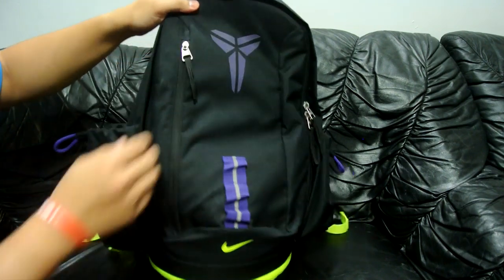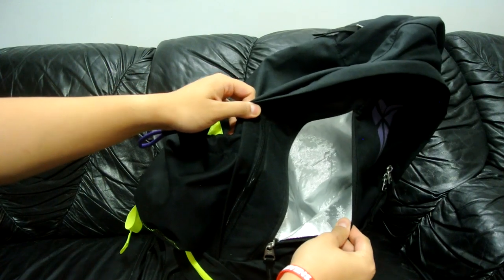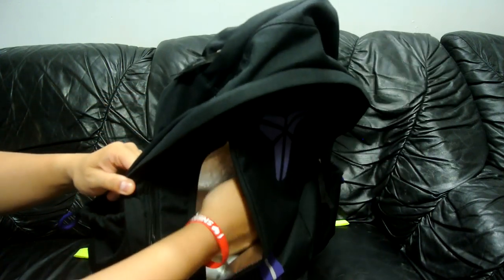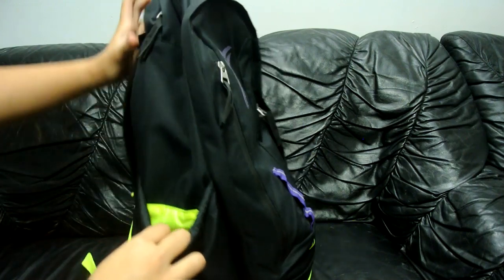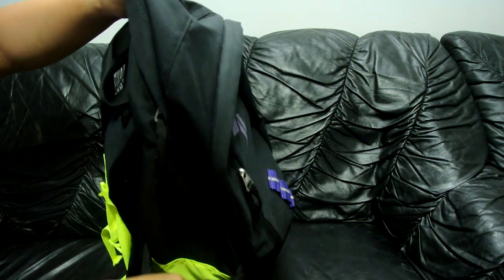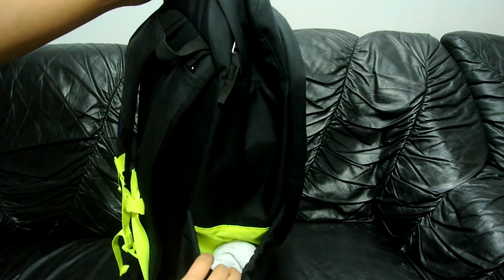On the front pocket right here, you've got an insulated section right there to keep your cold stuff cold and your hot stuff hot. On the other side pockets right here, I usually just keep my drinks, extra socks, whatever accessories you need.